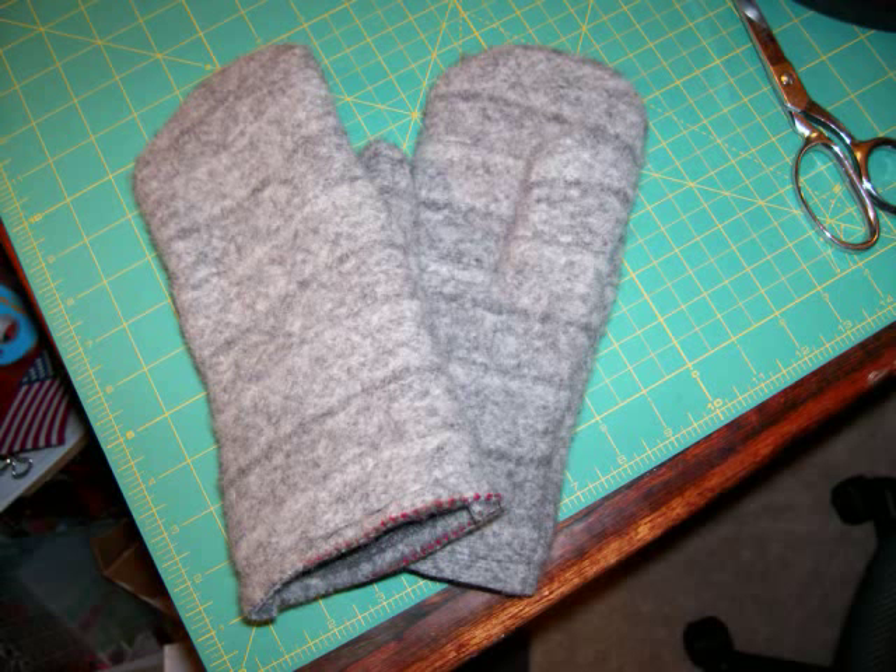Today we're going to learn how to make a pair of mittens from an old wool sweater that you felted. Listen up, because we're going to go fast, or else just pause it a lot and rewind it often thanks to the magic of YouTube.